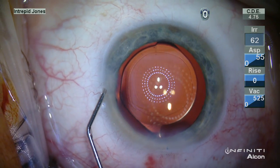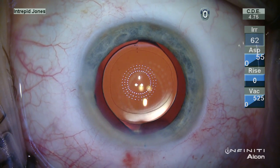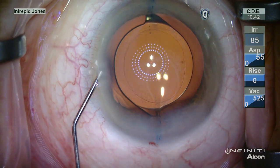Having proper tension in the eye, as well as moisture content on the surface, is important to obtain a good reflection off the corneal surface.